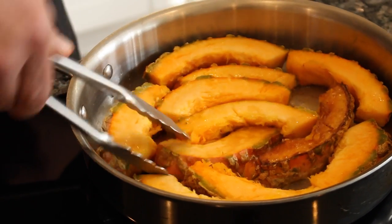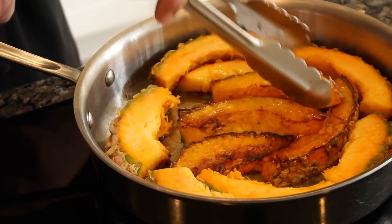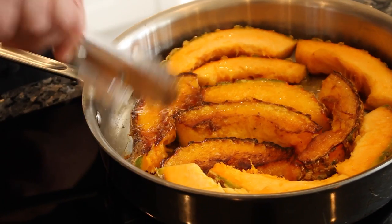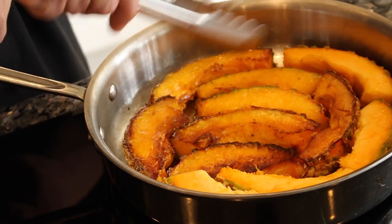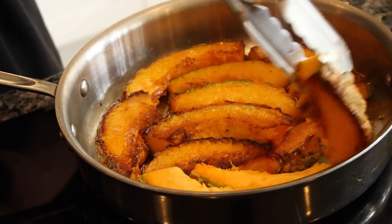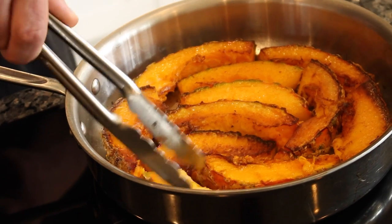After eight minutes, the slices will be approximately halfway cooked. You can see they're developing some nice caramelised golden brown edges. We're just going to turn them over and continue cooking for about another six minutes. Adjust the heat as necessary if it's looking like it's getting too dark.